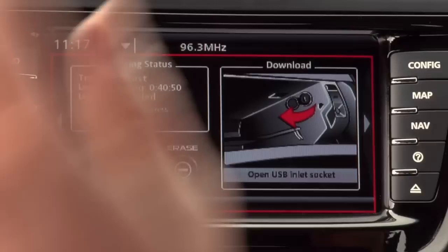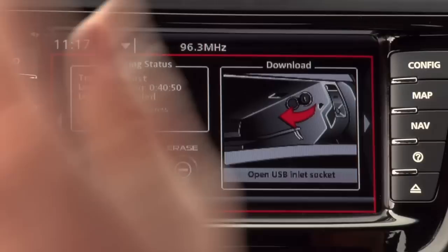Finally, via a USB port kept in the glove box, you can download all the data after your track day — just like what we do with the race cars. Download the information onto a USB stick, plug that into your laptop, and HSV in conjunction with MoTeC have come up with a fantastic analysis software called i2 for HSV. It enables you to look through all the information just like we do on a race weekend. We know the HSV product is fantastic, and now we want you to be better as drivers — and you can do that via the data.